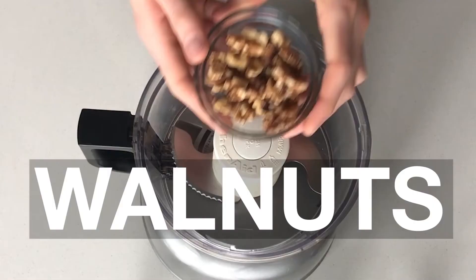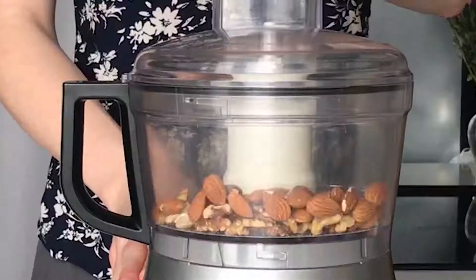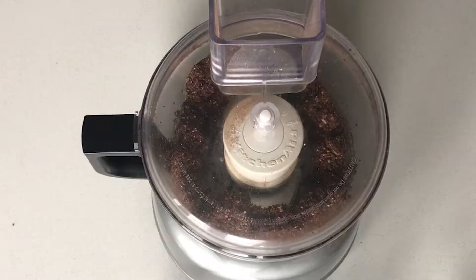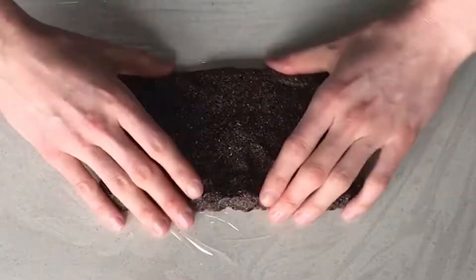Finally, we have chocolate chip brownie, and these truly taste like a candy bar. For these, you're going to start with walnuts and almonds, then add some dates, chocolate chips, cocoa powder, and salt. Just a note on dates: sticky dates work best for the bars. If your dates are dry, you want to soak them in hot water for about 10 minutes before you make the bars, then drain the water before you use them.